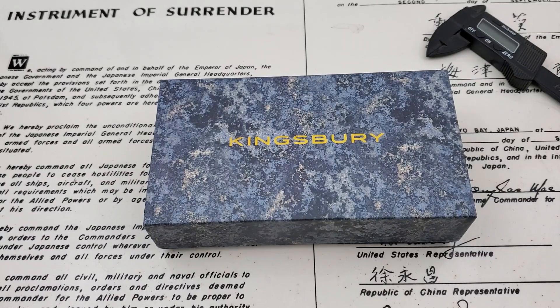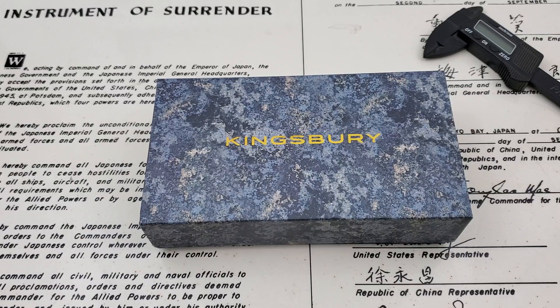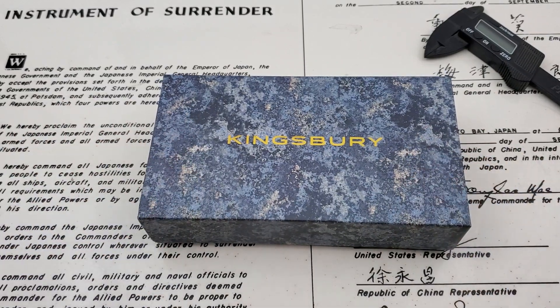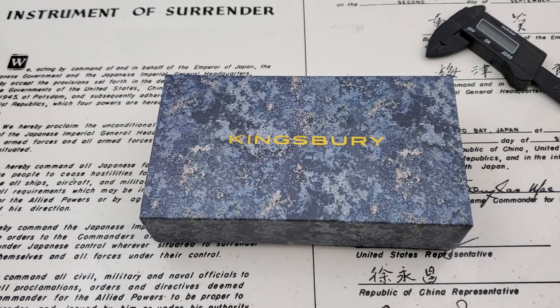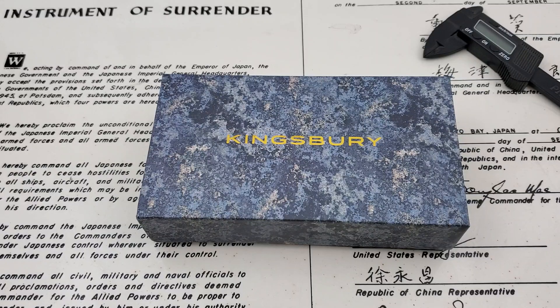OFD checking in here, and today we have a watch from Kingsbury Watch Company. If you guys watched the channel, last month I had the Kingsbury MS3 Battalion Field Watch here on the channel. That was literally one of the most popular watches I've had recently because of the price point. Plus with the OFD10, you get a $10 discount on any watch at the Kingsbury website. But just a really spectacular watch for the money.